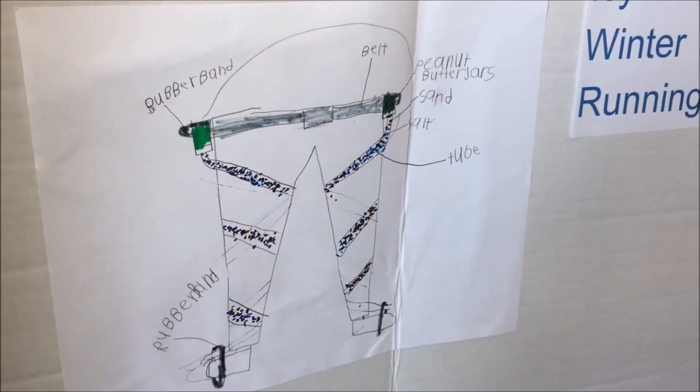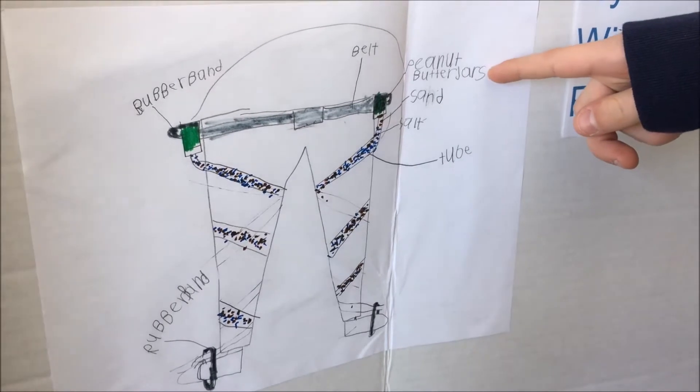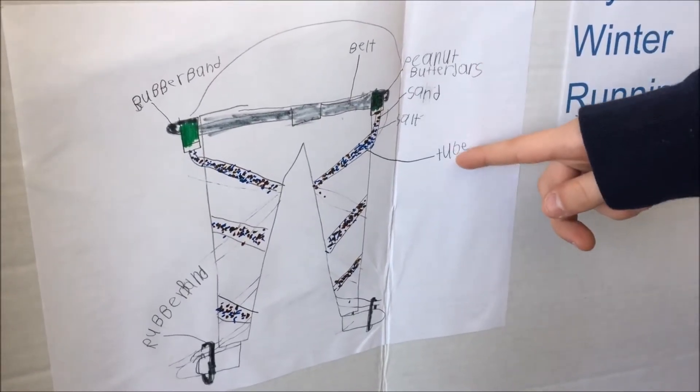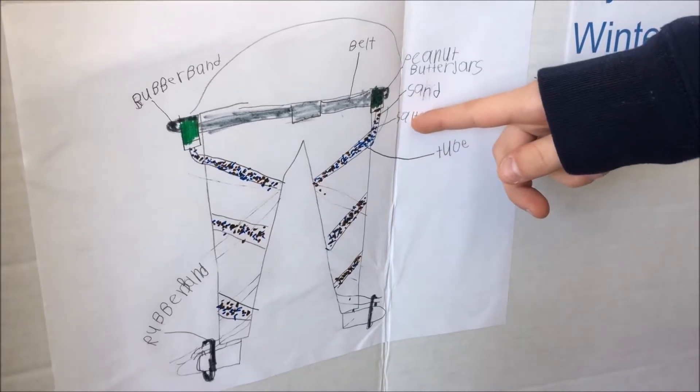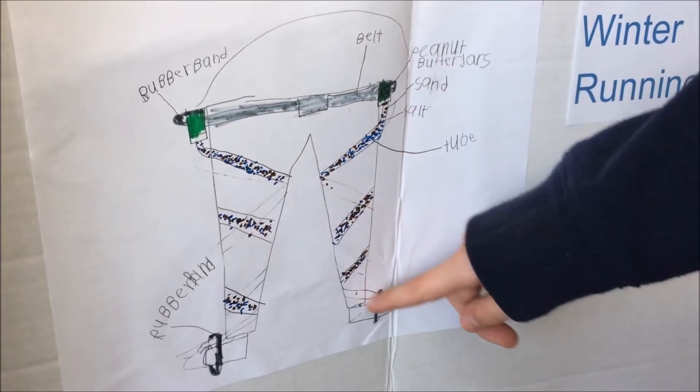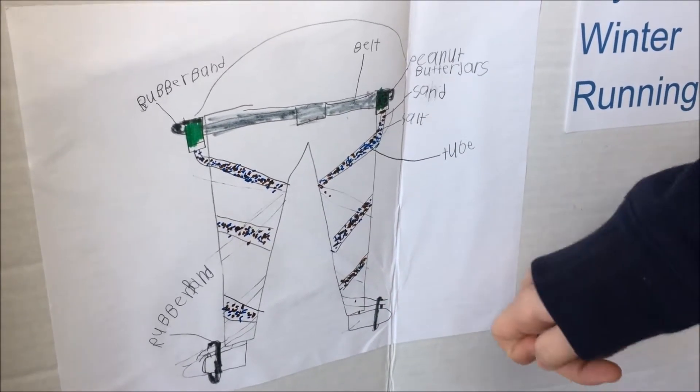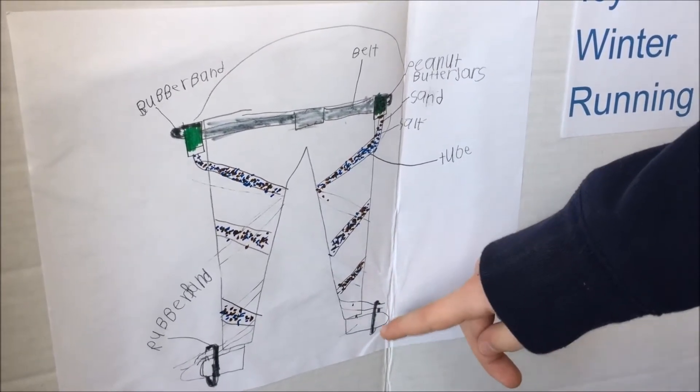These are the parts of my innovation. I took peanut butter jars and screwed holes in the lid so that I could put tubes in, allowing the salt and sand to pass through the tubes and out onto the sidewalk below. Most of it is held together by rubber bands.